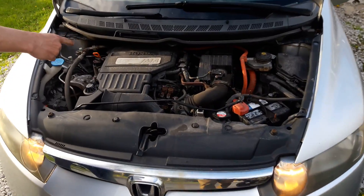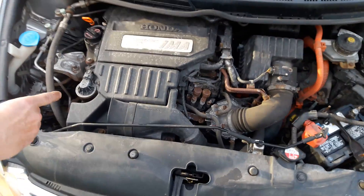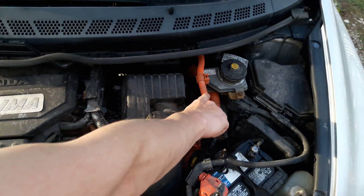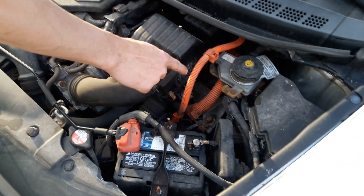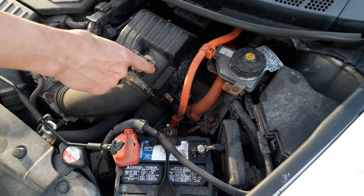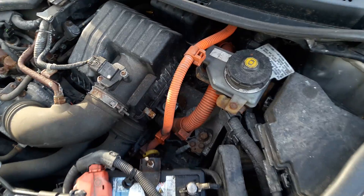It has a 1.3-liter anemic engine that puts out about 110 horsepower. That is not directly connected to the transmission. If you look, there's a high-voltage line that comes down to an electric motor that separates the engine from the transmission. That is three-phase, 160-volt — cuts you in half, you're not going home kind of power. That's why it is in these armored cables.